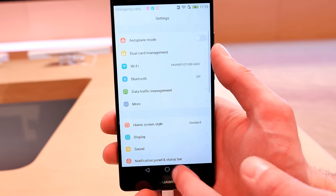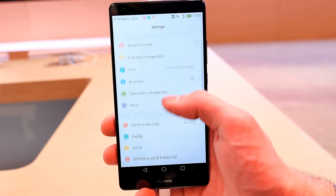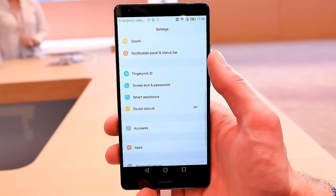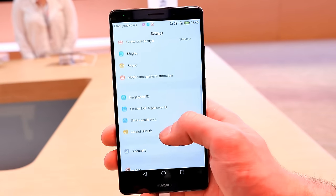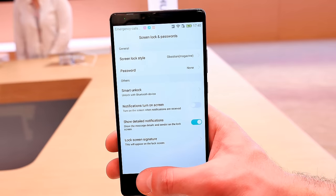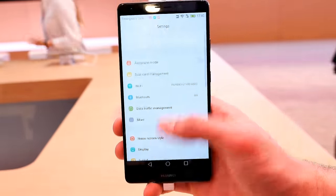The on-screen buttons are kind of annoying and the phone is really huge, so it's a bit hard to control with one hand. You can configure the home screen style, display, sound — basically what you've seen on the Honor 7 — as well as fingerprint ID. The screen lock style is customizable and it supports smart unlock to unlock with a smartwatch or Bluetooth device.